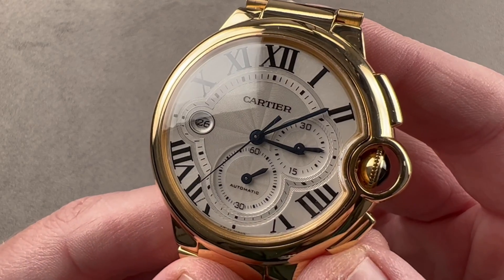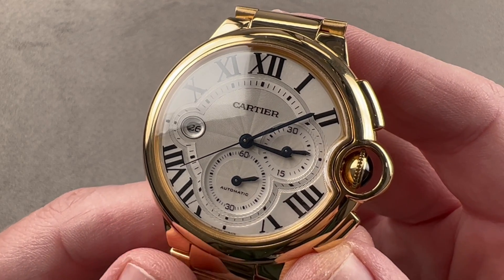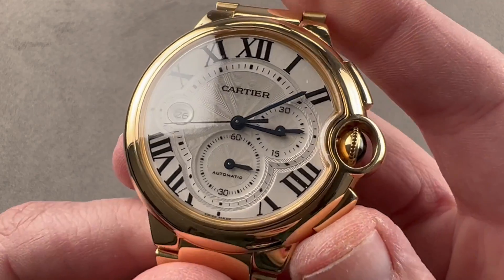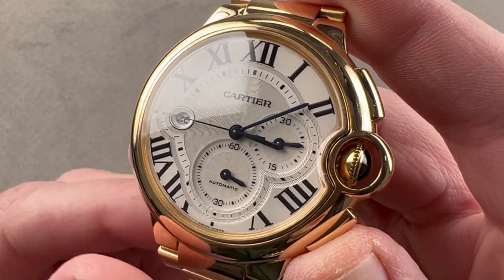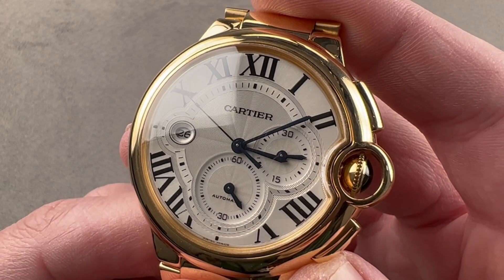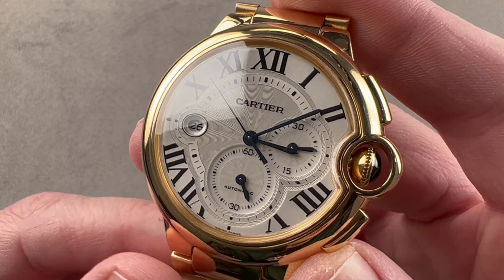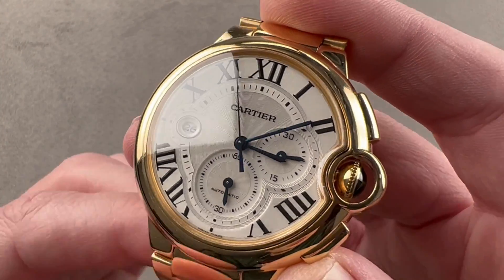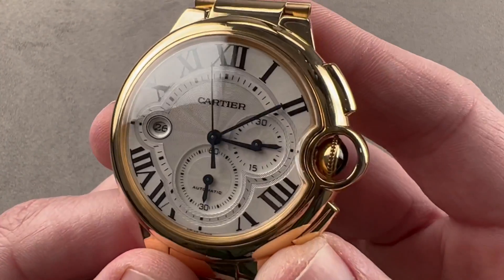Today we're discussing the Cartier Ballon Bleu chronograph in yellow gold. This watch, with its distinctive lenticular form, is part of the Ballon Bleu family that launched in 2002 and became the "It" Cartier watch of the 2000s. It looks like something Louis Cartier would have designed were he alive in the modern era, with a wonderfully organic combination of compound curves.